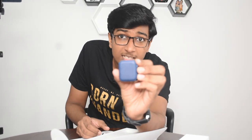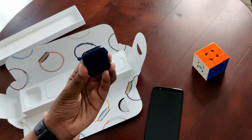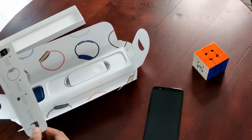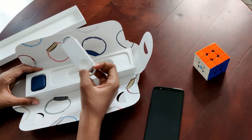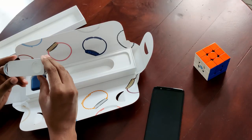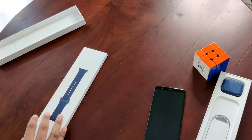The watch is covered in blue paper. Here we have some paperwork — we'll leave it aside. This is the charging wire, the wireless charging. And this must be the strap, so let's set this aside for a moment.